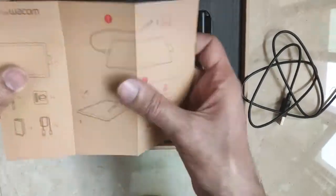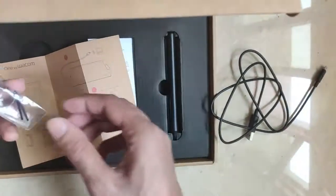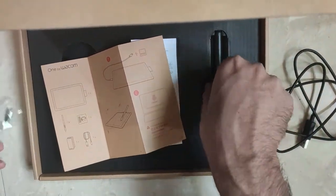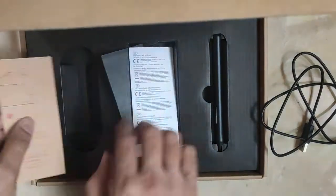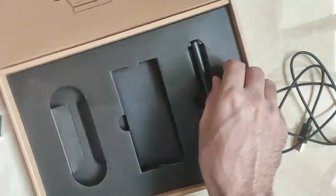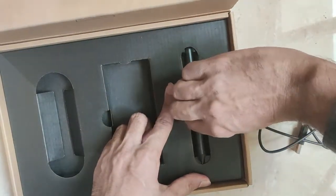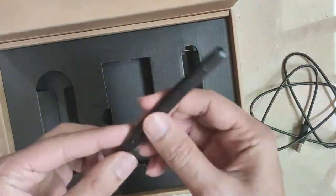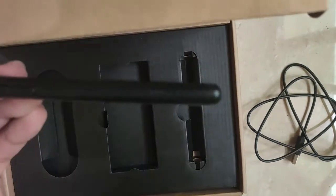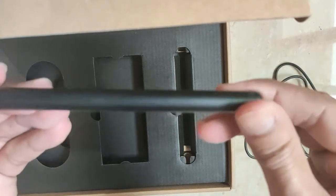Here we have the booklet with some information on how to connect the tablet with your laptop. And here are some nibs as well, which you will connect with the pen. To take out the pen, you need to push it back and then pull it — so here is the pen which comes with the tablet.